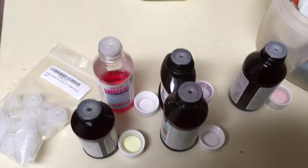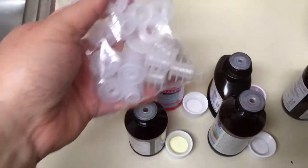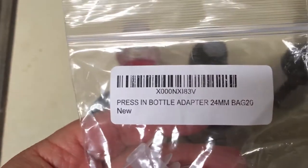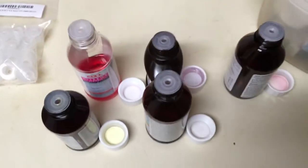All right, so we just got in our press-in bottle adapters today, and here's the bag they come in. 24 millimeter — sorry — and these are the bottles that they fit in.